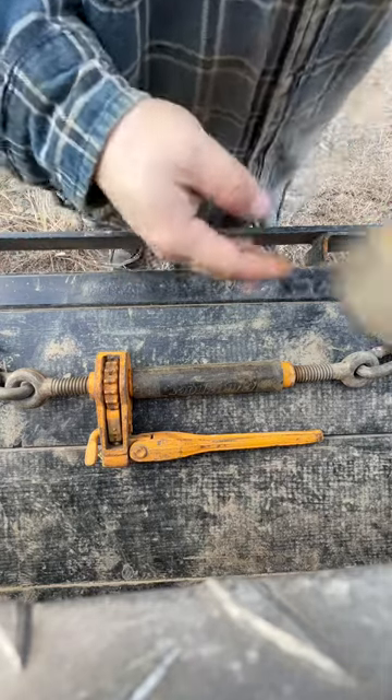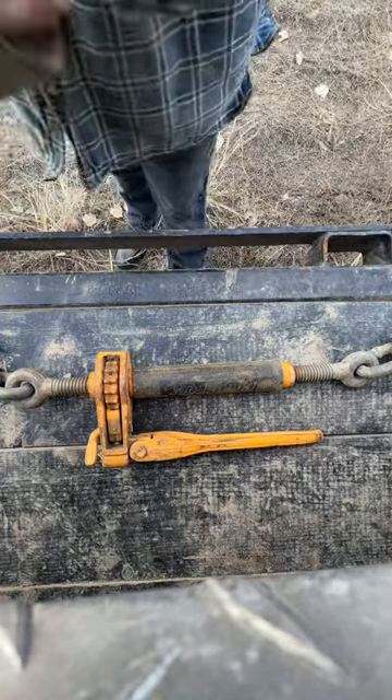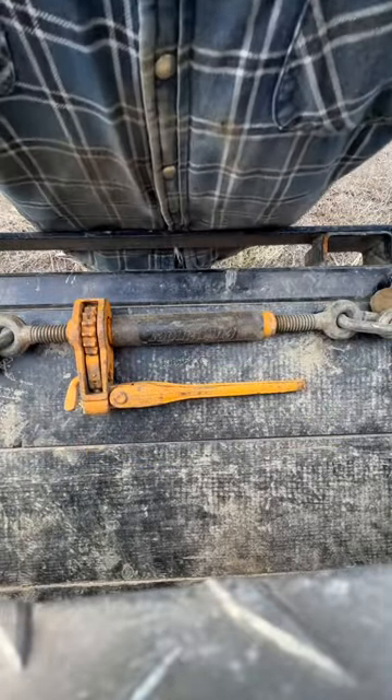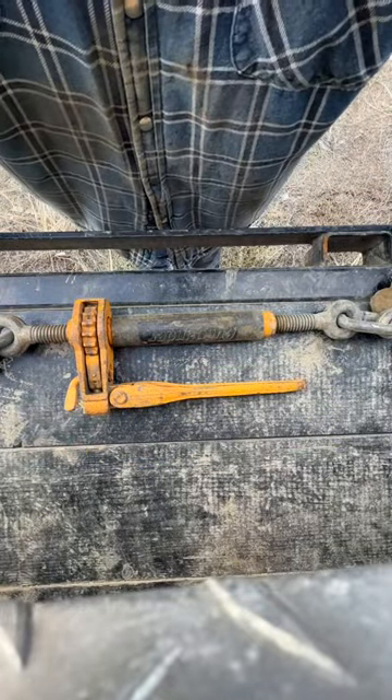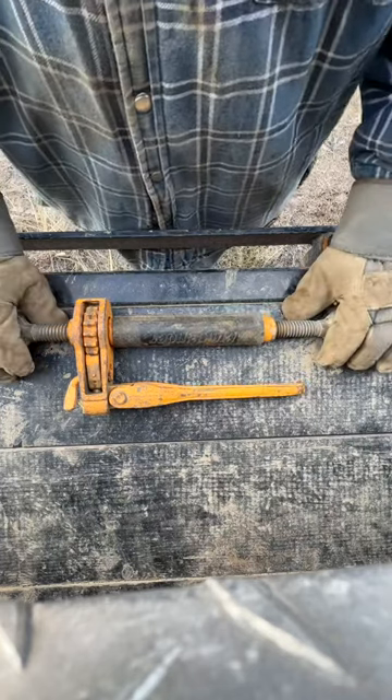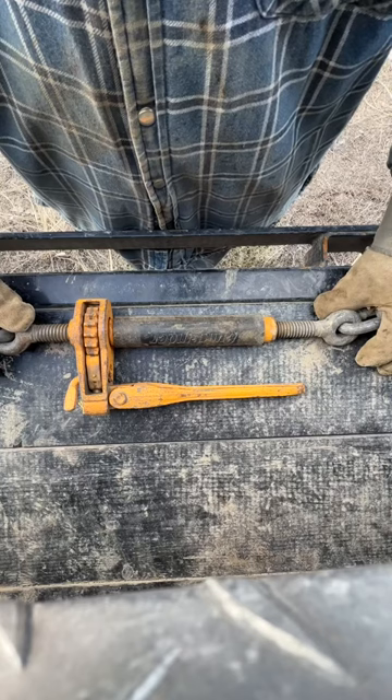How are you doing ladies and gents? I'm going to teach you a few tricks today about these binders — how to maintain them, especially in wintertime. They're going to get locked up on you, they're going to get crusty, they're going to get rusty. So I'm going to teach you a few tricks of how I take care of my binders and hopefully it's good to go.